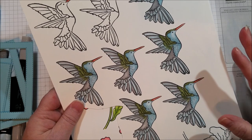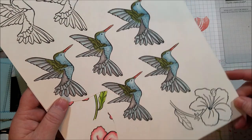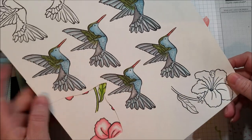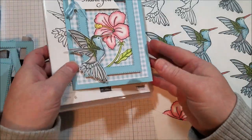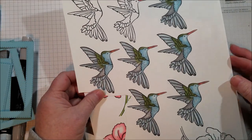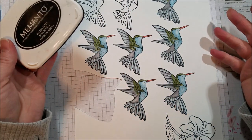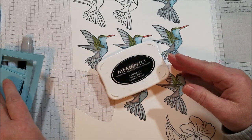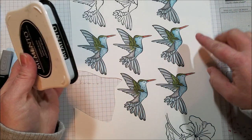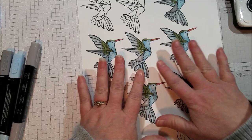I'm using Stampin' Blends for my coloring — I really love these markers and they keep coming out with more colors. I'm using new colors from the spring catalog: Balmy Blue and Mossy Meadow. I stamped the hummingbirds and flower in Memento ink because Stazon is alcohol-based and these markers are alcohol-based too, so they'll bleed together. You don't want that, so you need to use Memento ink.